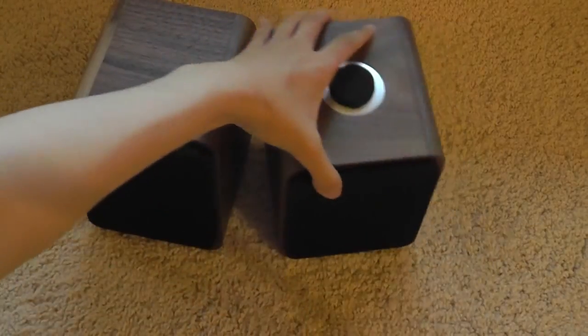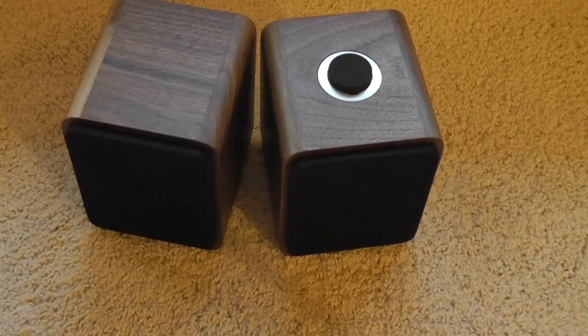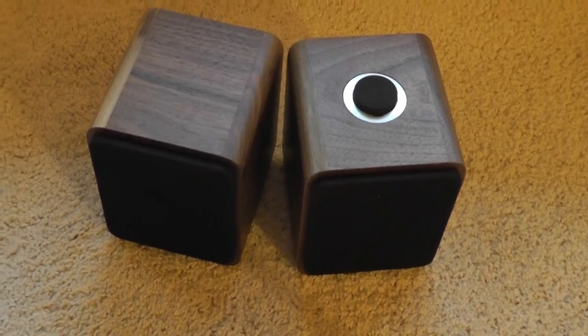Anyway guys, this has been our brief video unboxing and first impressions of the Work Audio MR1. Our full review is also going to be posted after a bit on our website, as well as here on YouTube. So if you're interested, be sure to keep posted for that. Thanks for watching here at OS Reviews.